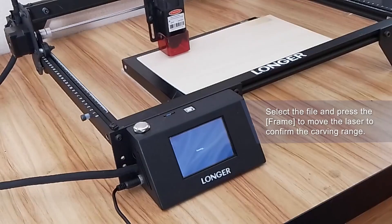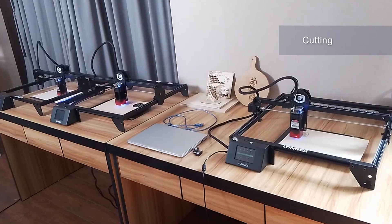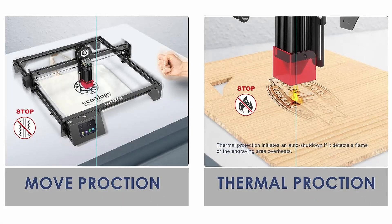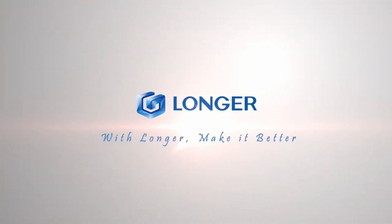From metal to glass and wood to more, the Ray 5 handles it all. With a generous engraving area of 15.7 by 15.7 inches, your possibilities are endless. Safety is a priority, with multiple safety measures in place so you can focus on your craft with complete peace of mind. Longer Ray 5 Laser Engraver, where innovation comes to life.